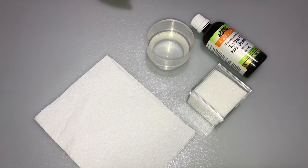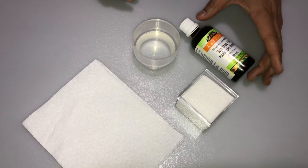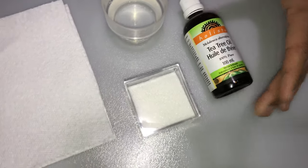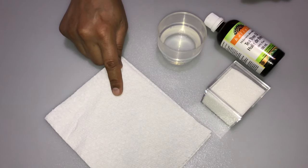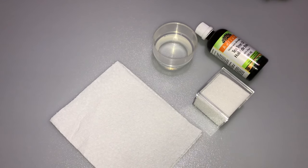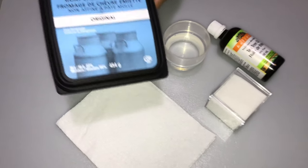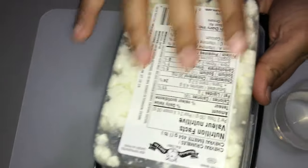The tools that you'll need are the following: hot water, tea tree oil, salt or sugar, paper towels, and optionally you could also have some flour, and a container that you want to remove the labeling off of.